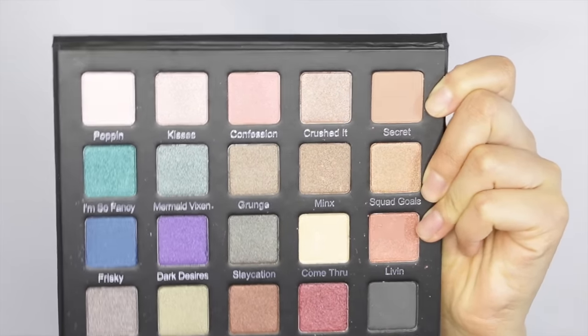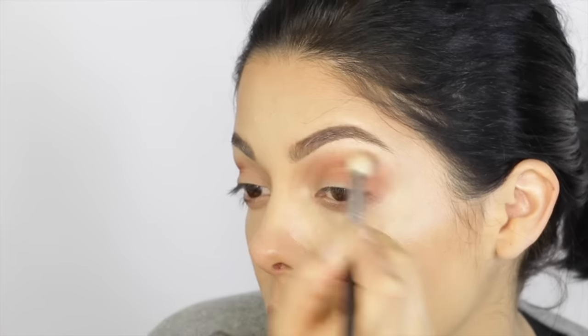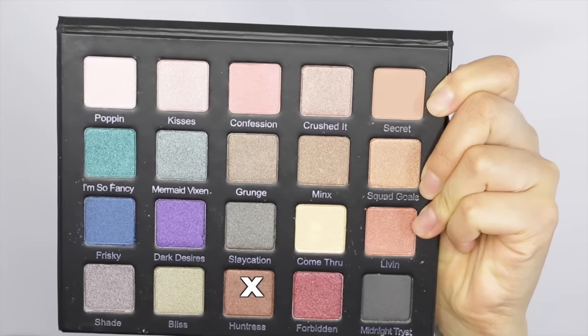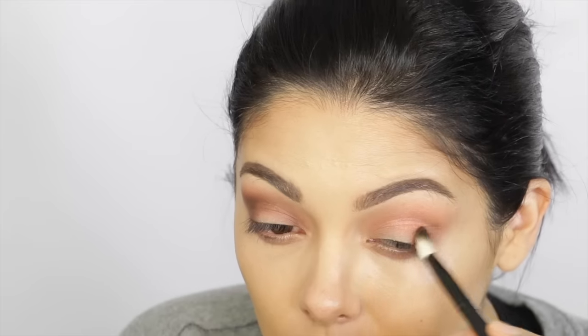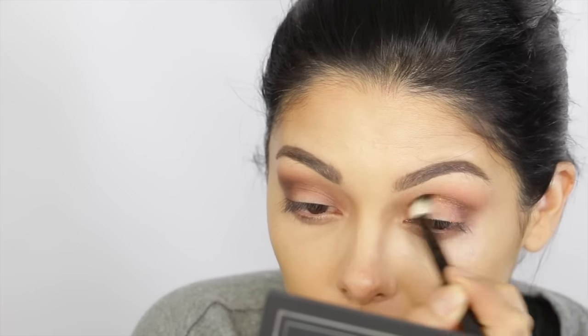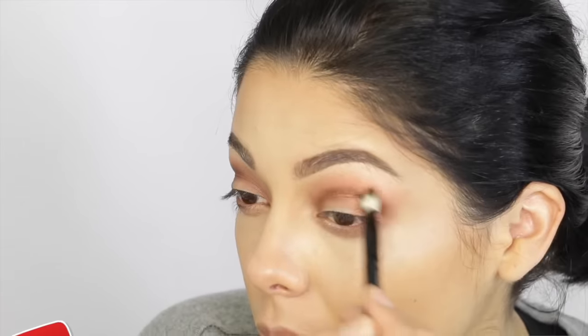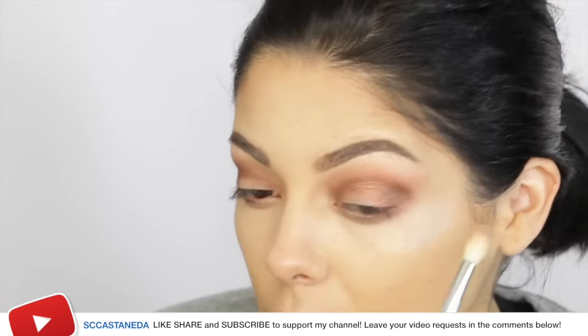Then taking Livin, which is a nice frosty, kind of light orange, peach metallic eyeshadow — which is so pretty on its own, and I've actually rocked it on its own when I don't have time to be doing crease stuff. I'm going to go in with Huntress and really concentrate on both ends, and then kind of blend it in a bridge motion in my crease.